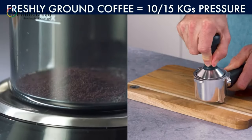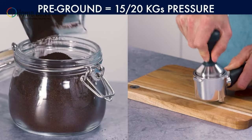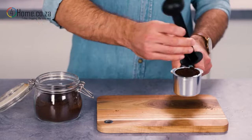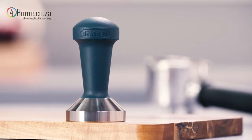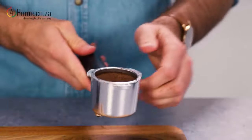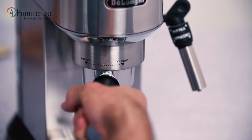Use a pressure of between 10 and 15 kilograms for freshly ground coffee, or 15 to 20 kilograms for pre-ground packaged coffee. Use a scale to get an idea of how much pressure this is. Machines come with a tamping accessory or built-in press, and professional style tampers can also be purchased. Remove any residual coffee grounds from the filter and filter holder rim before placing into the machine for brewing. This will eliminate the possibility of leakages, blocking and dirt build-up.